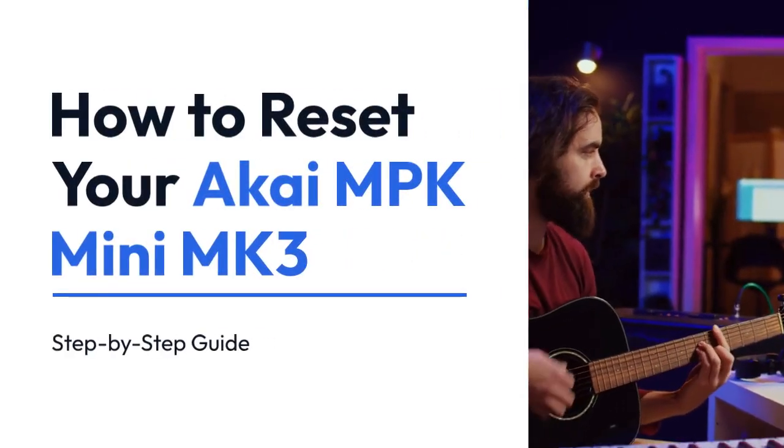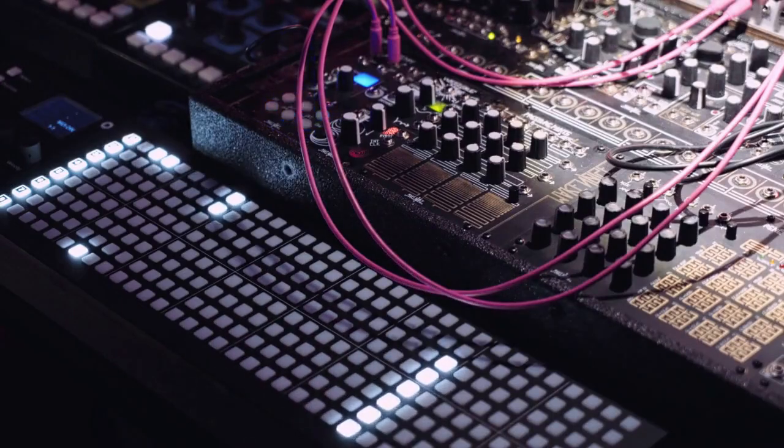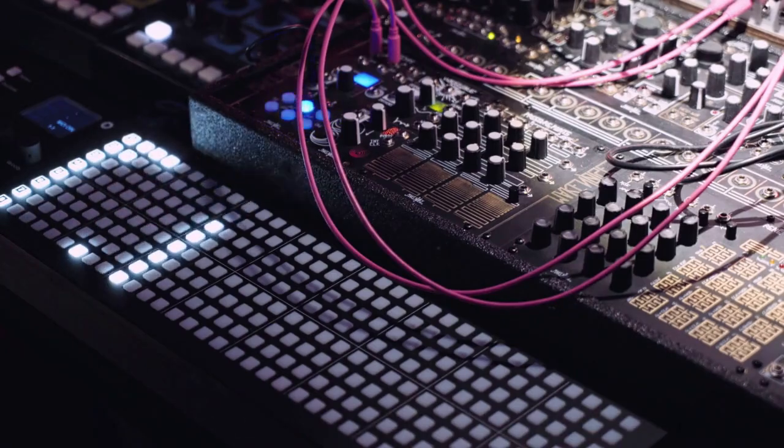We're going to explain how to reset your Akai MPK Mini MK3. There are a couple of ways to do this, depending on what kind of reset you need.